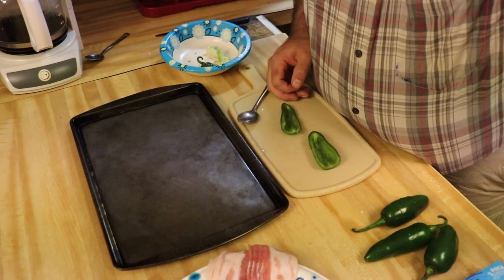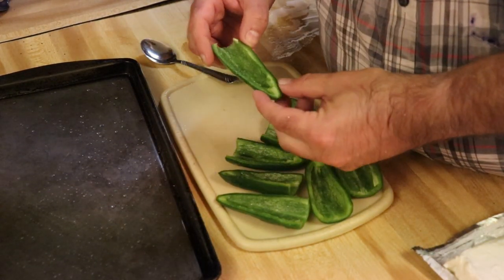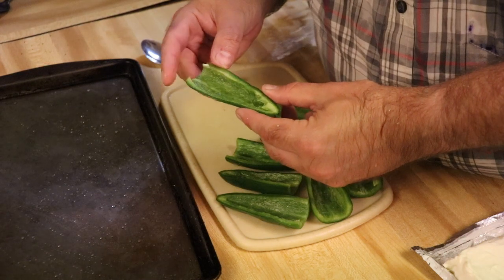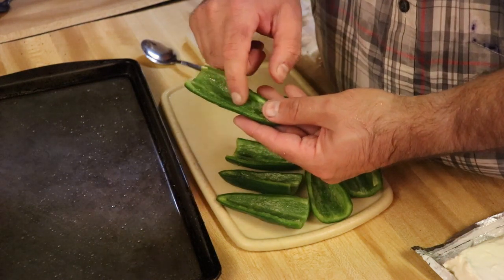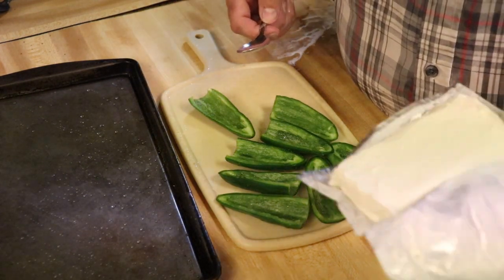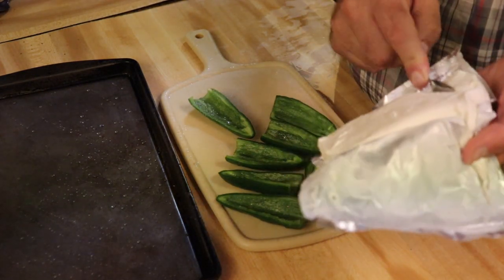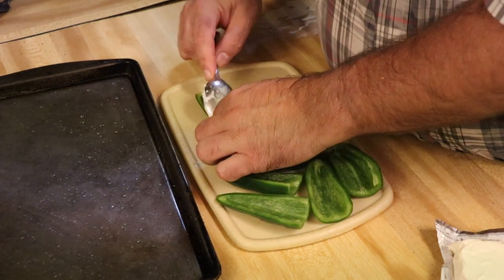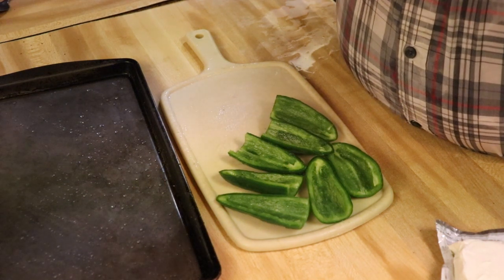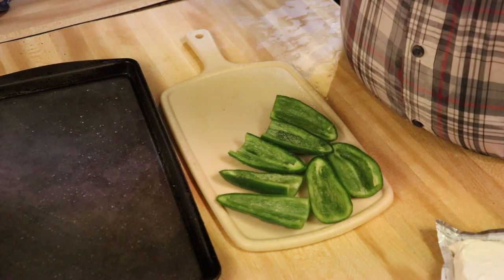Okay guys, I got the jalapeno peppers here — cleaned, deseeded, and the middles taken out. Now for the next step: take your softened cream cheese and use a clean spoon to fill the pepper. This one isn't as softened as I was hoping, but just put it in there.